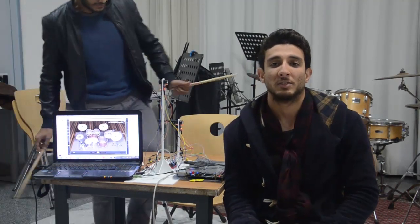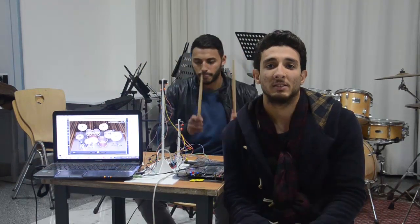Hello everyone. My name is Abdul Rahman Rostou. I'm studying Media Engineering Technology at the GLC.